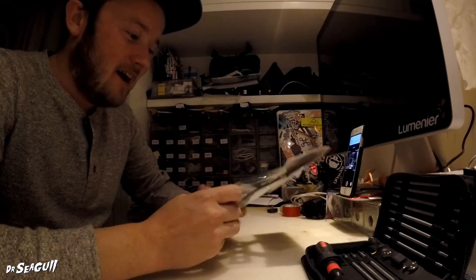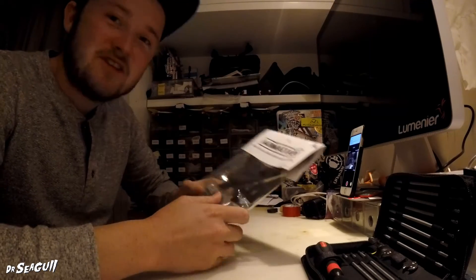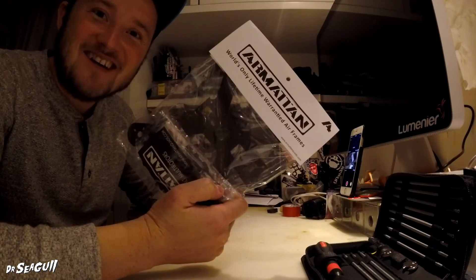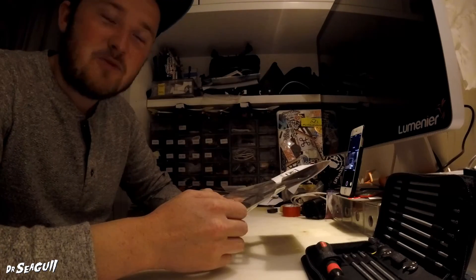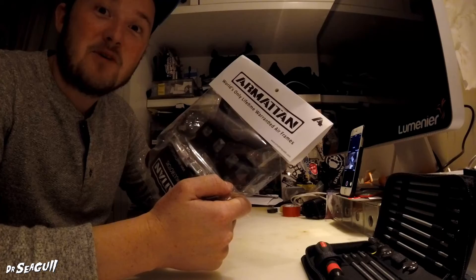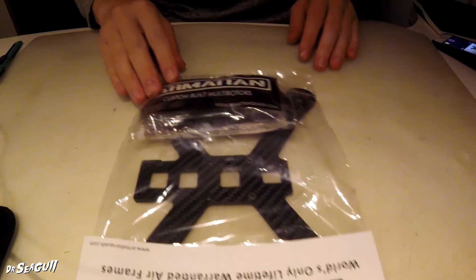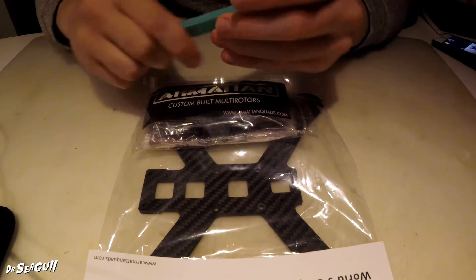Beautiful frame. A little bit of hype around it now. I want to say a huge thanks to Stephen — not with Ormatin — a huge thanks to Stephen. I just wanted to do a little unboxing, unpacking maybe, and a little build. See what happens.